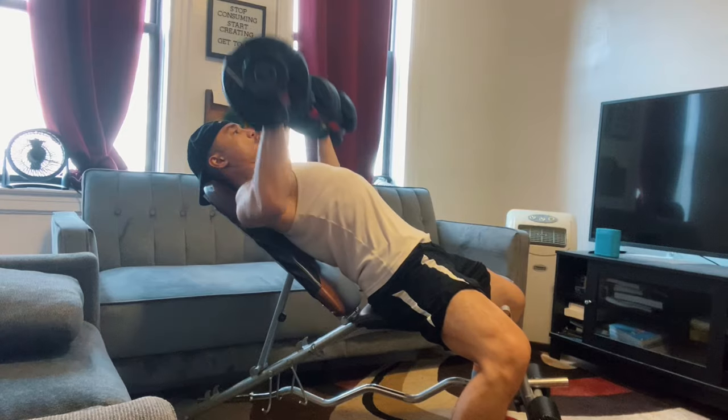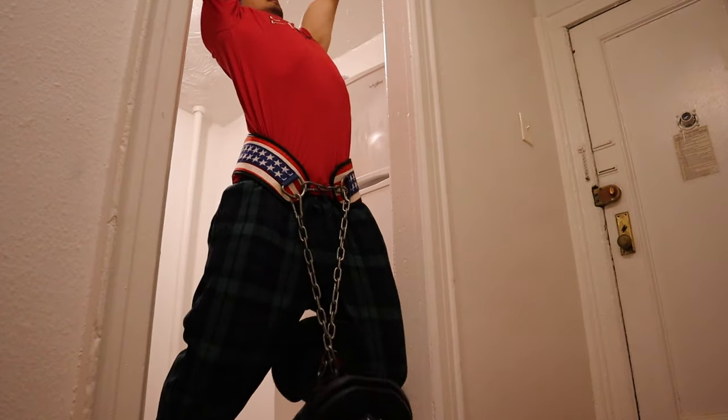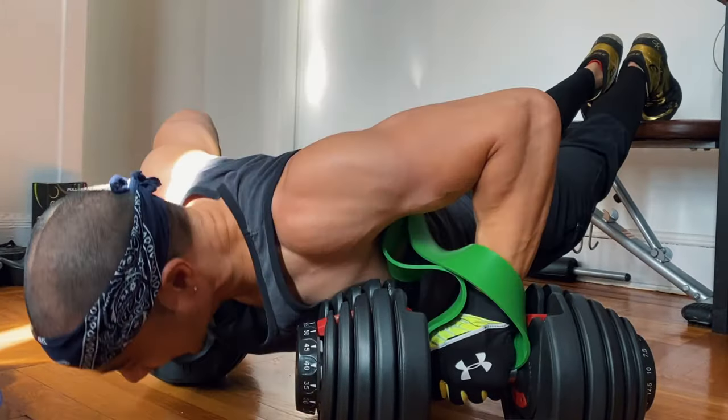I've done so many different types of exercises with these — overhead presses, bench press, rows, squats. I've even hung these dumbbells from my dip belt to do pull-ups. I've never had any issue. I've even done push-ups on top of them, putting my body weight over them, and I've never had any fear of them breaking down on me. So these dumbbells are actually pretty durable.